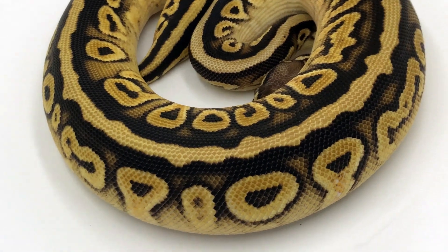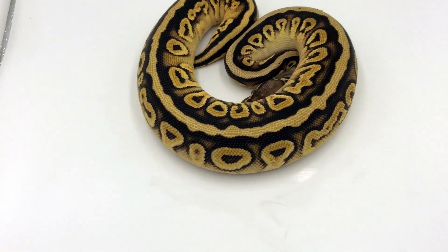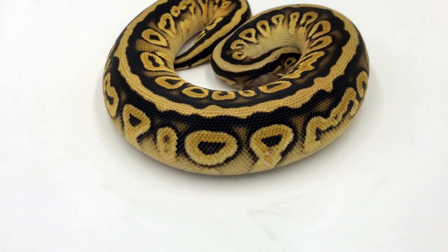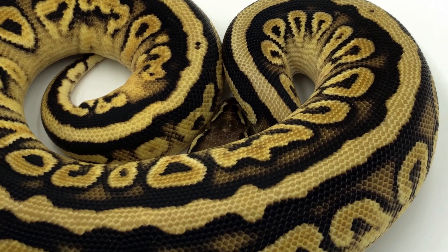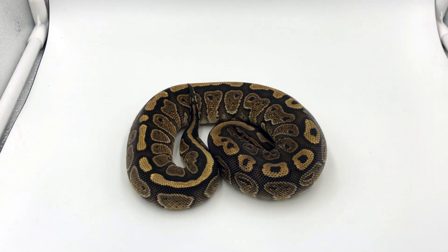Now here is a pastel cypress yellow belly honey. As you can see, the yellow belly and cypress work very well to make those deep dark rich blacks. Then you have the honey and the pastel which shoot you to very light looking animals, so this animal is a clash between light and dark.